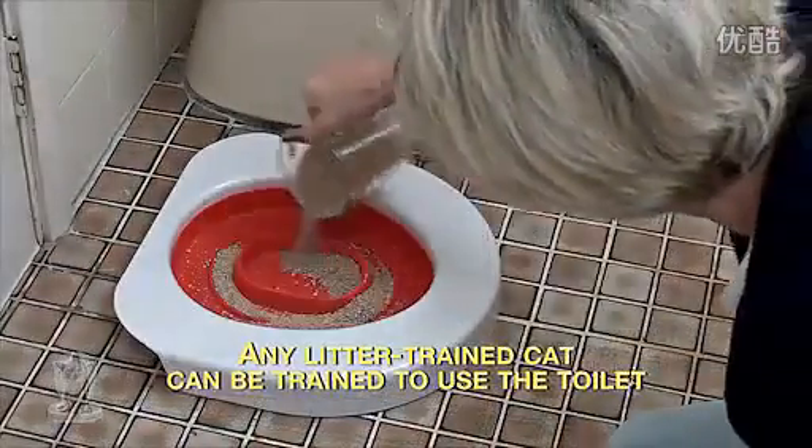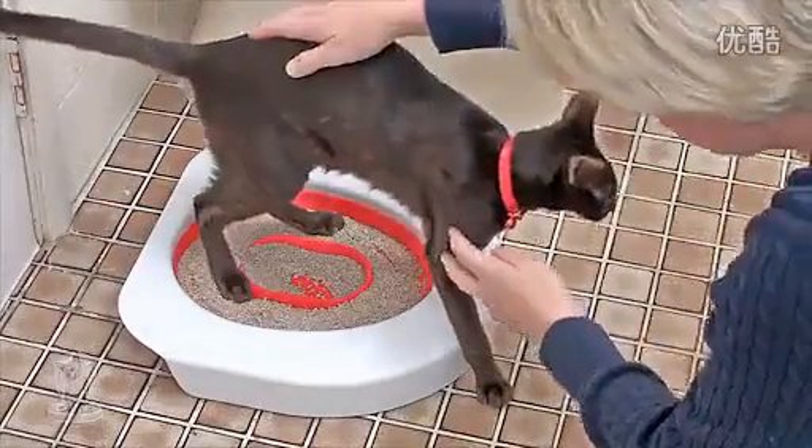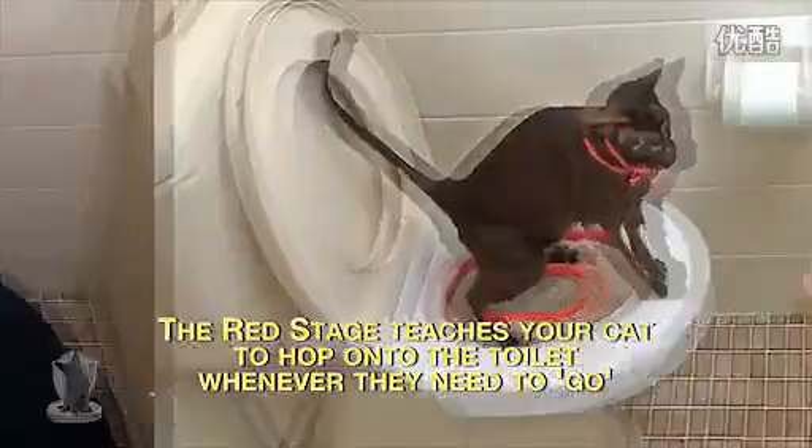Through a series of small changes in their behavior, they will learn to use the toilet naturally. For the red stage, put the Litter Quitter on the floor next to the toilet so that your cat gets used to using it there. Then, place the Litter Quitter up onto the toilet for them to use.